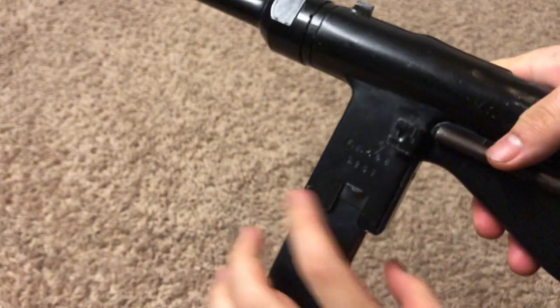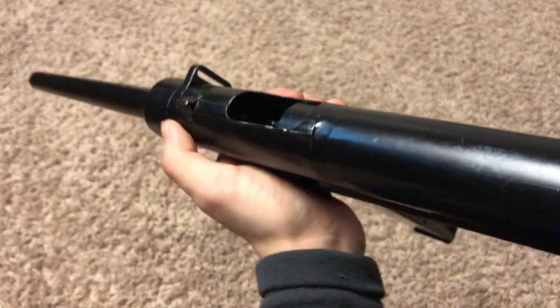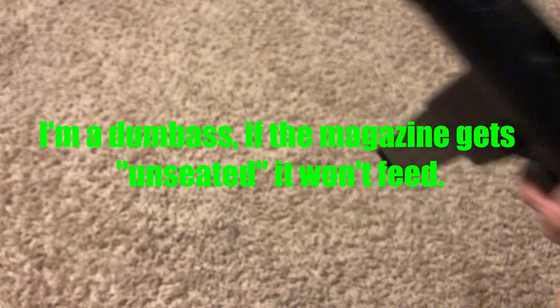There's your magazine release — you can see how far it sticks out. You cannot grip it the way you might on an MP40 because you will bump the magazine. The magazine is pretty stiff on this one, but pressing the release does unseat the magazine even if it doesn't drop free.